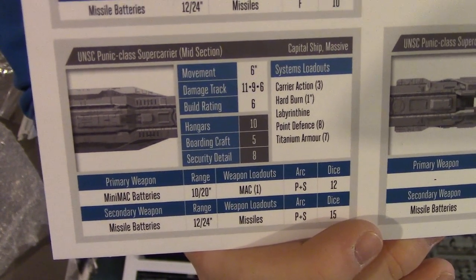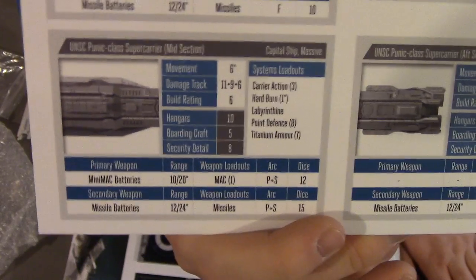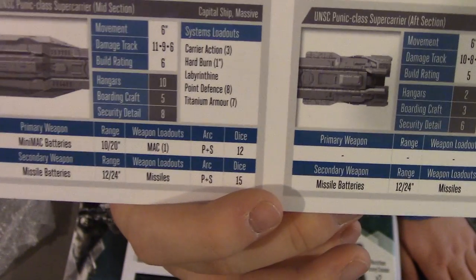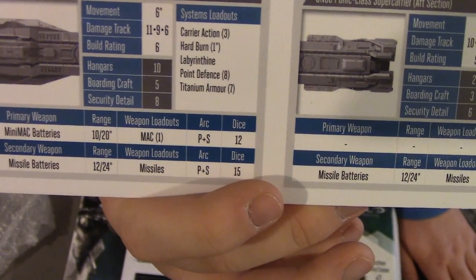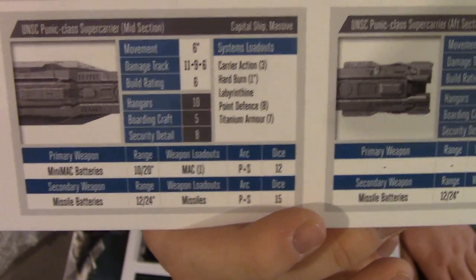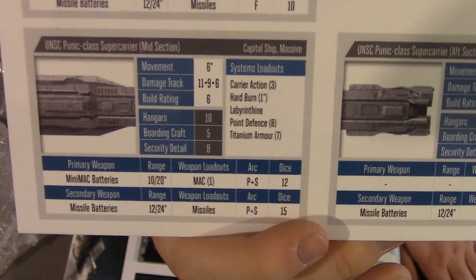On top of that we've got mini-MAC batteries — this is the first time we've seen these. They are basically small MAC guns mounted along the side in a broadside arrangement, plus missiles. These fire port and starboard, so you can put out a lot of dice to either side — 12 dice to take out light ships. If you use Lord Hood, you can add this ship to another battle group, so you could combine its fire for some pretty nasty firepower.